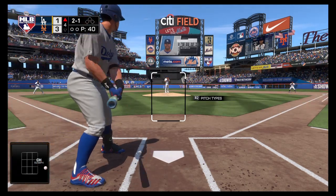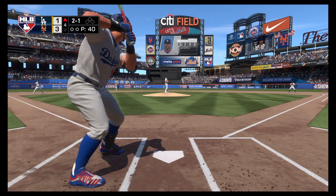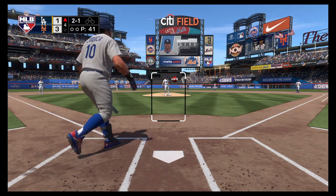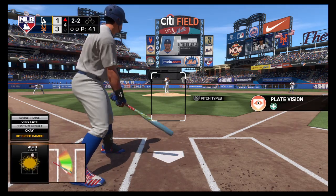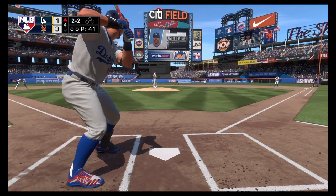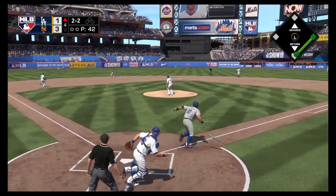The count is now two-and-one, unable to get the bat around in time, and the count evens at two-and-two. If I'm on the mound right now, I know I'm in the hitter's head — he was definitely sitting soft. I might speed him up and elevate it right here.